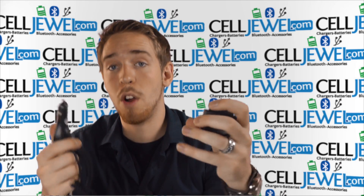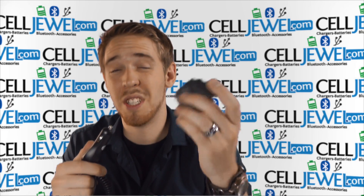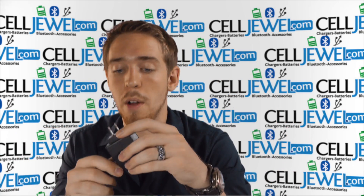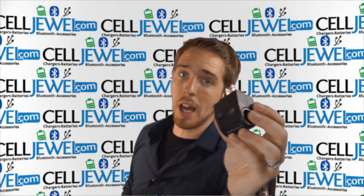It's kind of universal. This would also help eliminate the need to buy an expensive car charger and then a separate home charger — you just get one of these and you can use it for both if you'd like to go that route as well. So it's an excellent product and you can buy it today at celljewel.com.